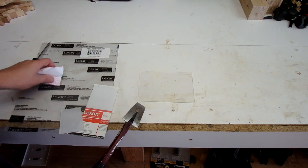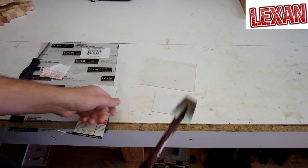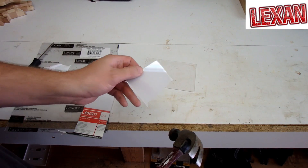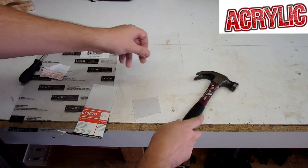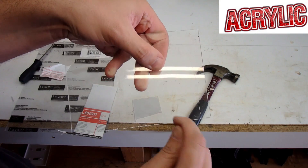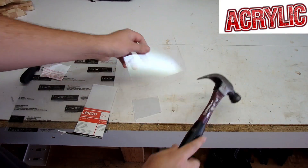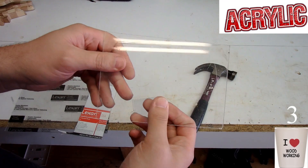Let's start with a hammer test — one hit on each. Starting with Lexan: that didn't do much. Now the acrylic: we've already got a crack instantly from hitting it right here. Let's try it again — another crack. So this is your clear acrylic.